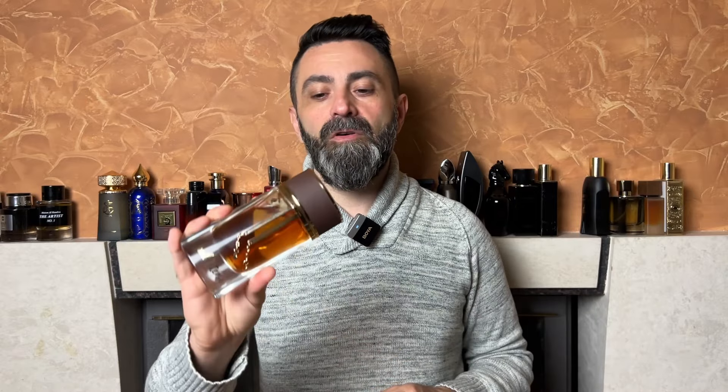When it comes to the price tag, at least here in Europe, it's a little bit more expensive than the usual clones. I paid about 30 euros for Wood Intense, which I think is a decent deal considering the original fragrance tends to be quite expensive nowadays. But one thing I don't like about the price is that you only get 80 milliliters instead of the standard 100 milliliters.